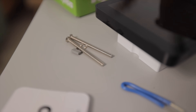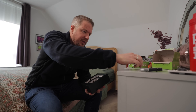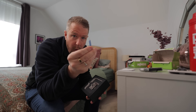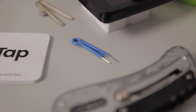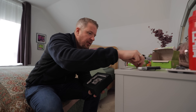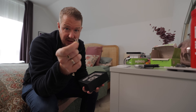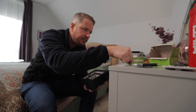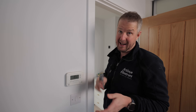Inside the box you've also got some long screws, which you might need especially if you've got deep back boxes, a little wire link which you can use to link your neutral out from your connector block into the back, and a little link which comes in handy in situations where you don't have a neutral.